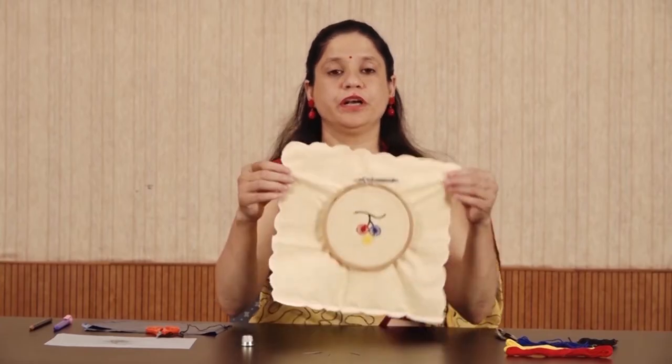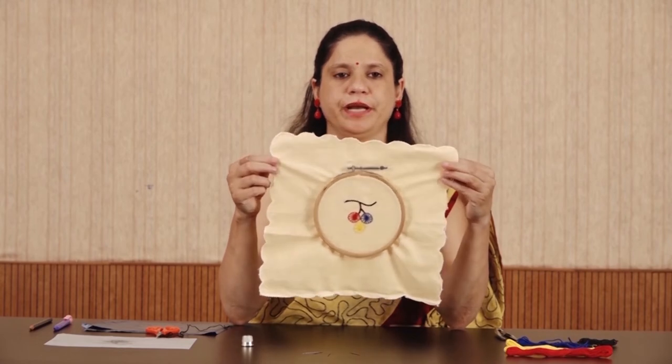Now your design or motif is ready. Let's summarize the embroidery steps quickly: place the fabric on a neat and clean surface and trace the outline of the design; fix the fabric on the embroidery frame or hoop; start the embroidery work; after completion of the stitch, finish the embroidery work.